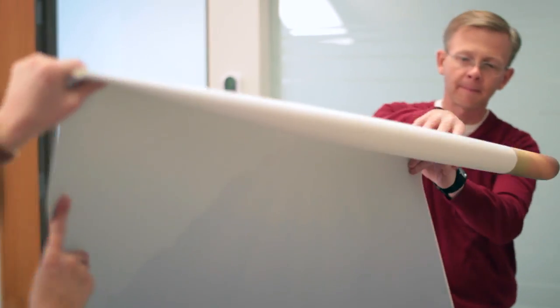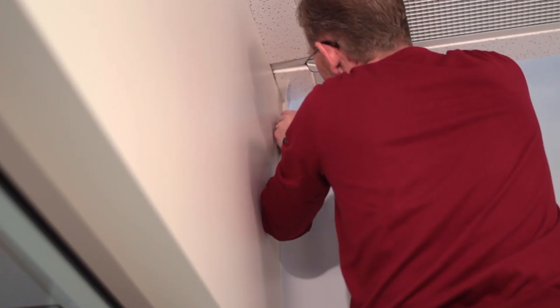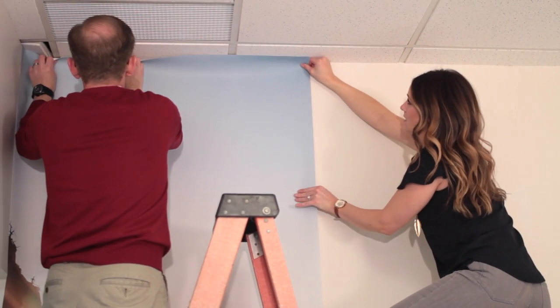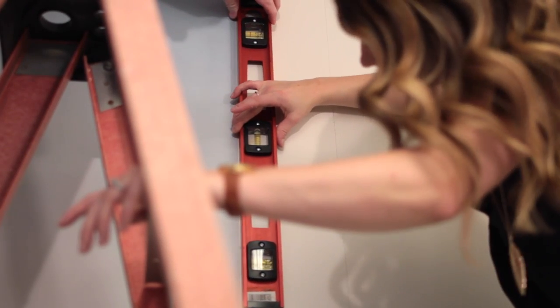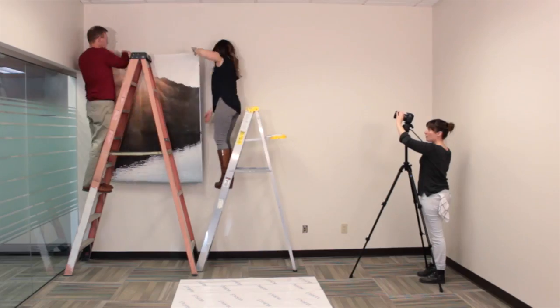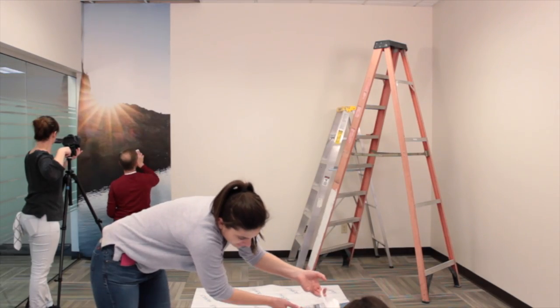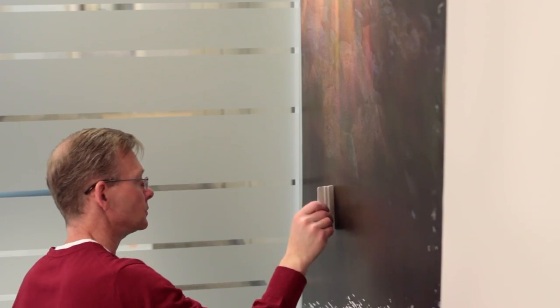Now it's time to place the panel along your guideline. Unfold the top portion of your booked panel, pressing the upper portion against the wall, ensuring that it's straight with your guideline. Leave up to 1 inch of material along each of your edges, which we'll trim in the next step. Unfold the remainder of the panel and smooth down, making sure the panel is aligned with your vertical guideline. When the panel is positioned correctly, sweep your smoothing tool across the panel from the center out, eliminating air bubbles.